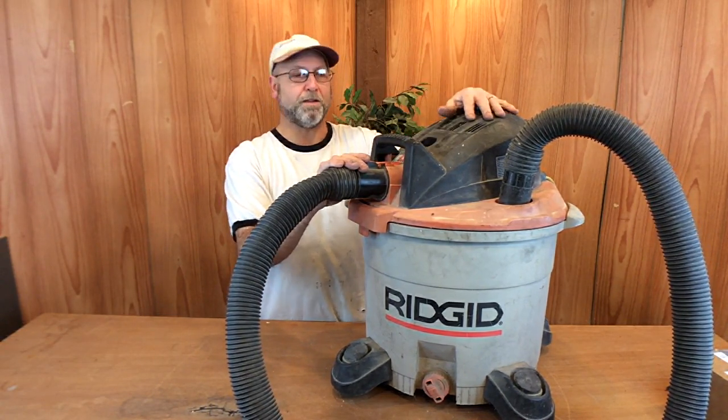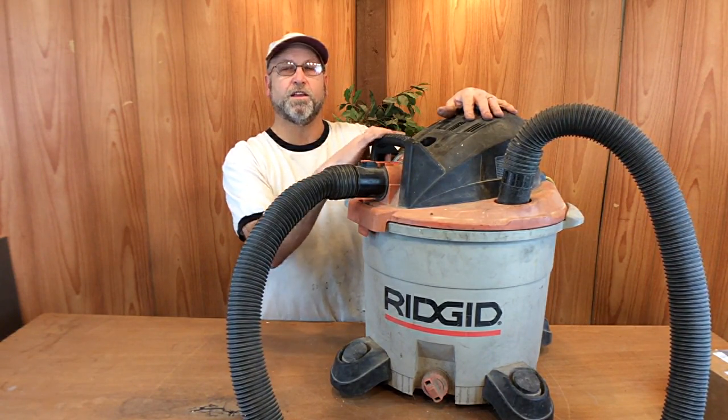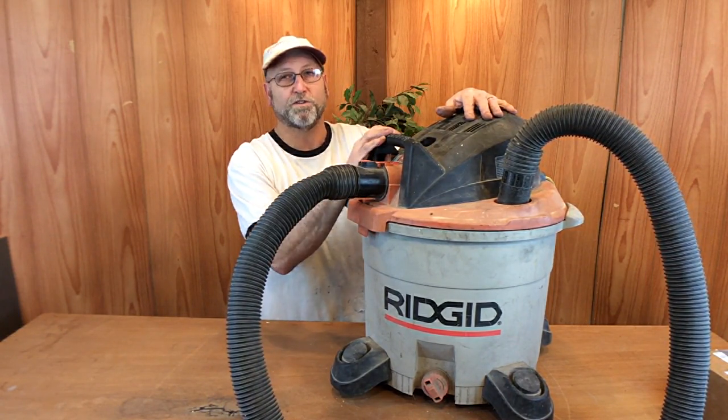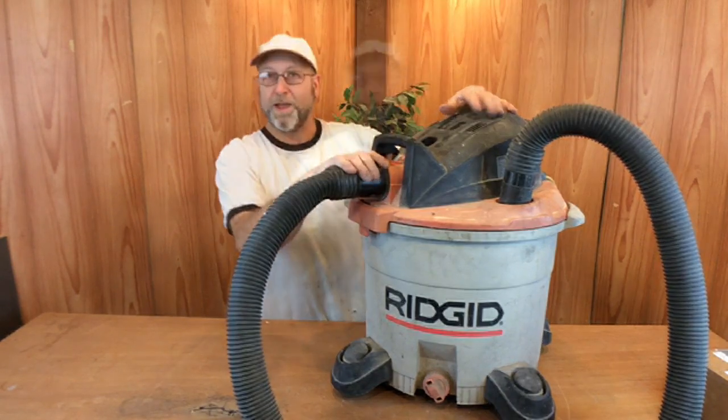So I ordered one, I got it in the mail, and I'm ready to put it in. The problem is, looking at the underneath of this, a lot of the screws, being 19 years old, are kind of rusted and corroded, so I'm not exactly sure how that's going to come apart. So let's go ahead and get started.